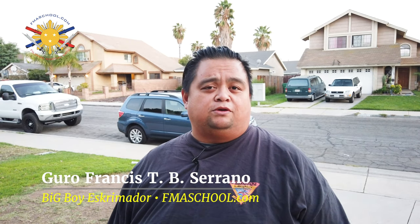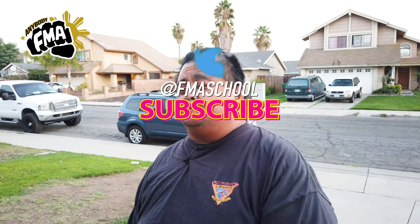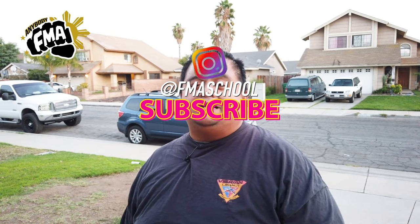Hi everybody, this is Guru Francis, Big Boy Scrimador from Filipino Martial Arts School. Today we're going to be showcasing another tutorial talking about the legal strike zone within Global Stick and Blade Alliance, or GSBA USA. Before I do that, please don't forget to click like, share, and subscribe, and don't forget that notification button so that you're alerted immediately the next time we upload a video. We upload a tutorial every Friday at 6 p.m. Pacific Standard Time, so stay tuned.